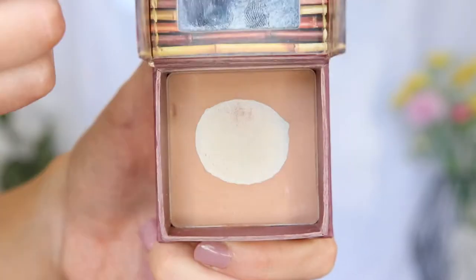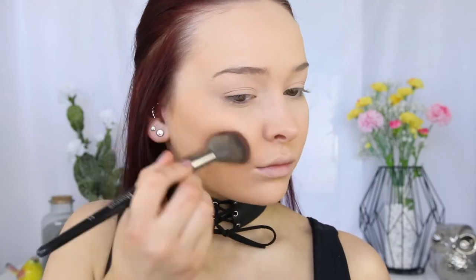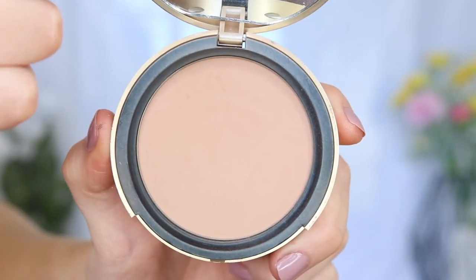Now taking a classic, which is of course the Hoola Bronzer by Benefit, I'm going to sculpt and define my cheekbones before going in with the Too Faced Milk Chocolate Soleil Light to Medium Matte Bronzer to warm up my complexion.